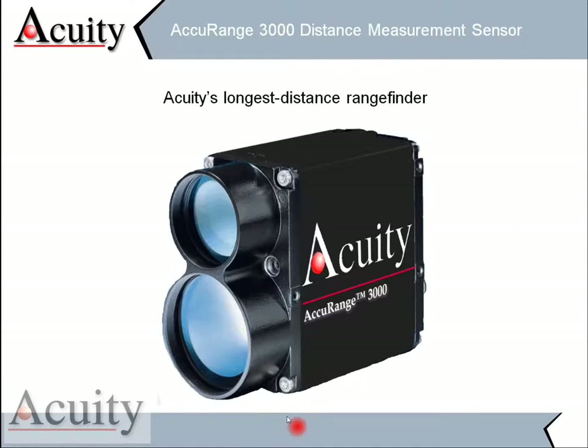This is the AcuRange 3000. It's one of our longest distance range finders. As you can see up here, this is where the transmitter is — this is where the laser beam comes out — and this is the collector, or where we collect the return reflection from that laser beam.